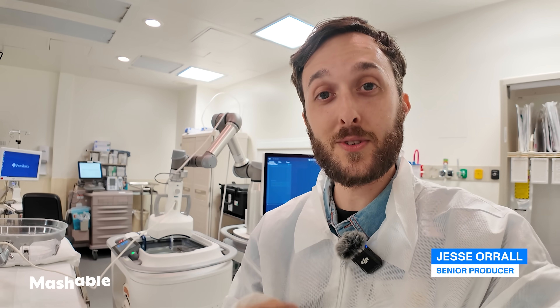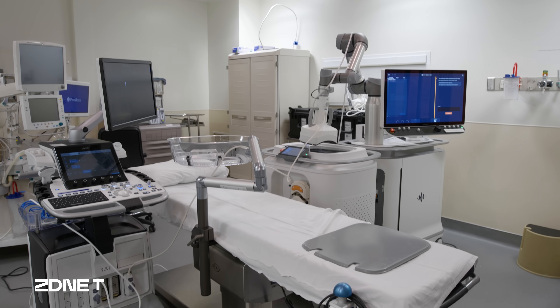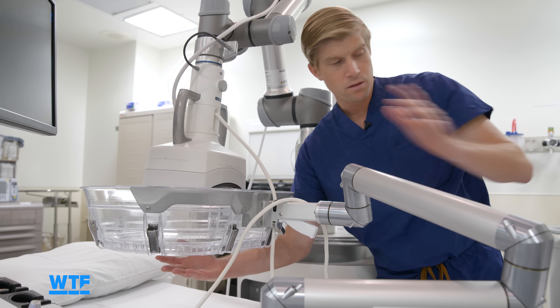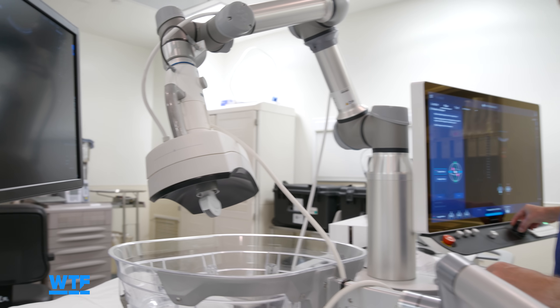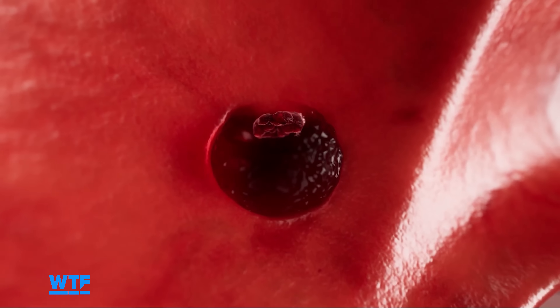Behind me is a machine that destroys tumors using sound waves. I'm here at the hospital that's done the most of this type of procedure, to talk to the doctor that's done the most of this type of procedure, to show you a demo and exactly how this thing liquefies tumors before your very eyes. Let's get into it.